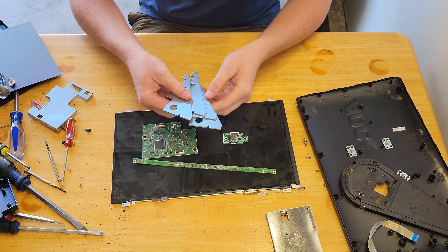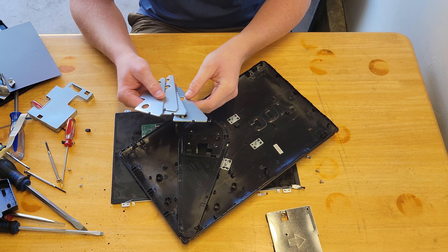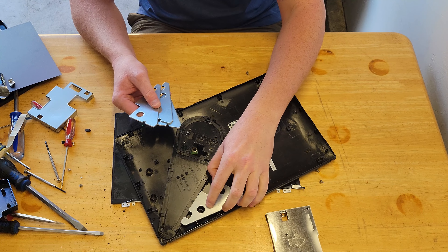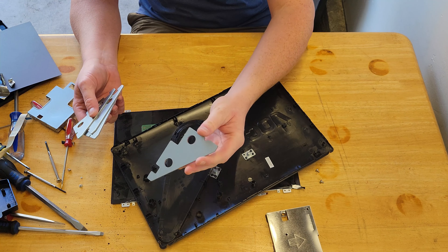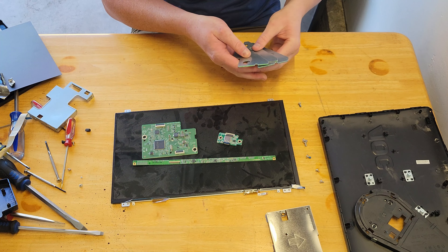There are also these interesting metal brackets that were in there — you probably saw me taking those out. Those seem to stiffen the structure. They were just screwed in on this side, something like that. They were just screwed in, I think just to stiffen it and add some weight. There were a couple of those, so kind of cool.